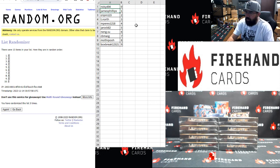Ricky D zero, James Phillips one, Crippen two, T-North three, M-Paris four, J-Rock five, Ningsu six, CBMACG seven, Monthropoo eight, box break niner.